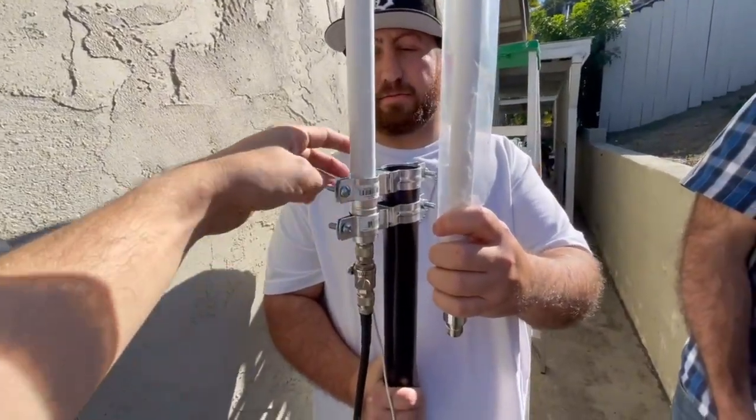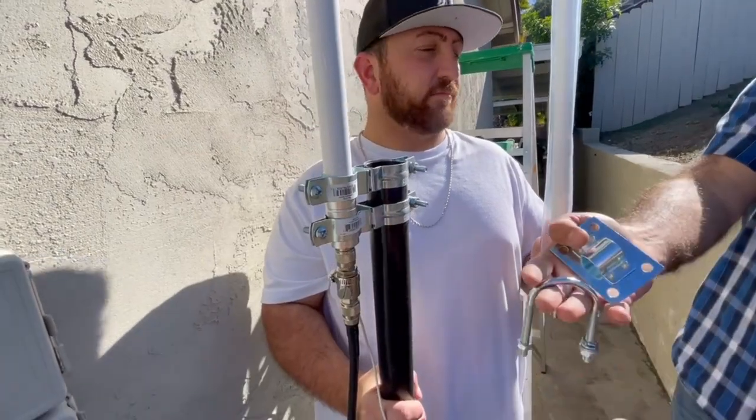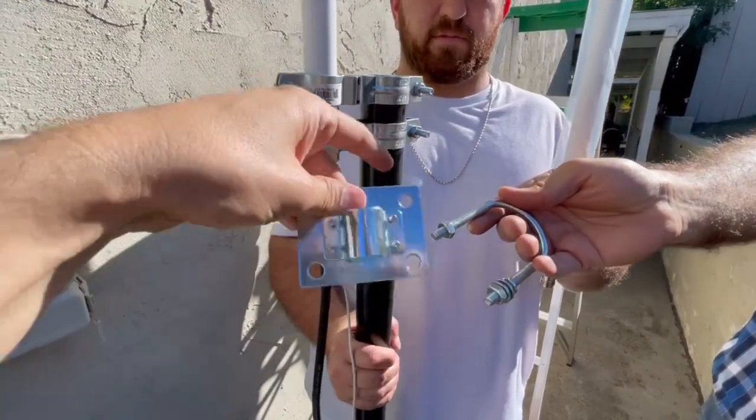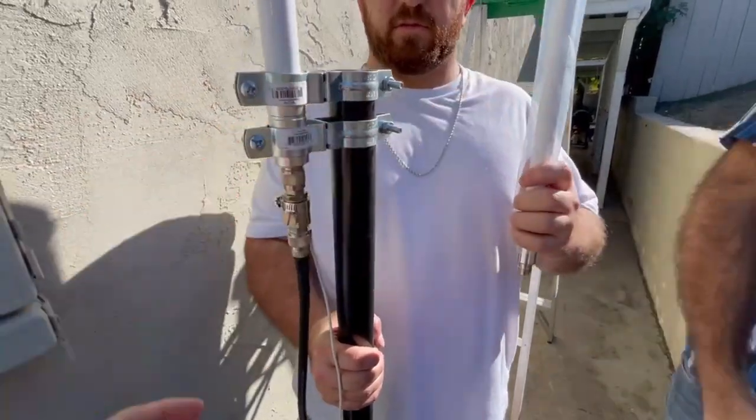From the last video, this is what the old mount looks like — we bought it from Home Depot. But this new antenna luckily came with its own mount. I'm going to show you guys how to get all that set up. It's going to go around the actual pole. And we also got a new lightning arrester — I want to show you guys that.